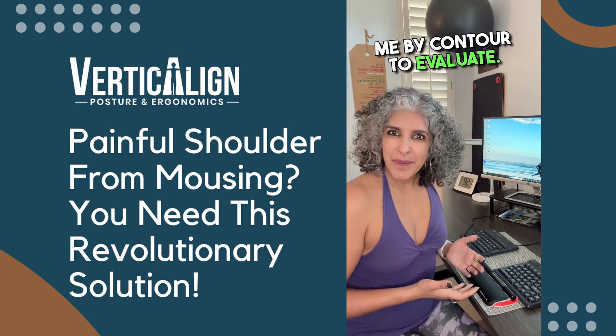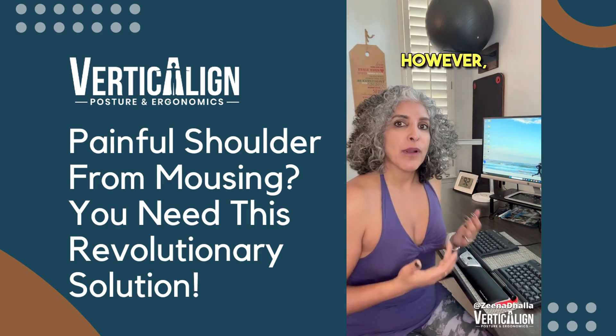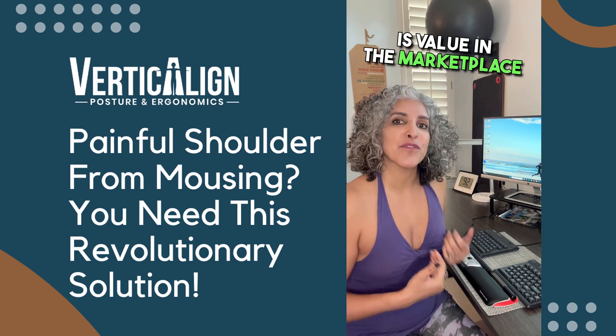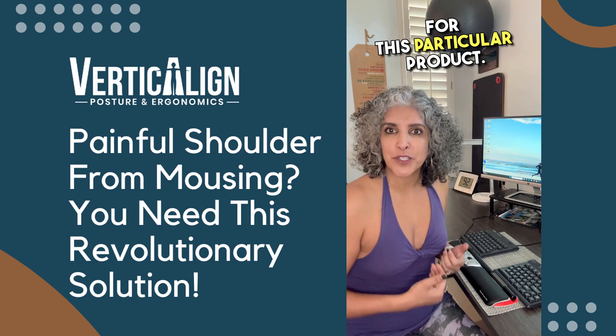Now this product was gifted to me by Contour to evaluate. Please keep in mind, I only do reviews on products that I like and feel like there is value in the marketplace for this particular product.